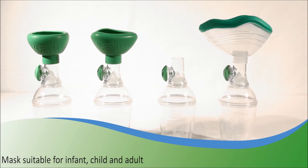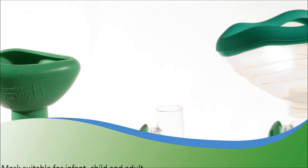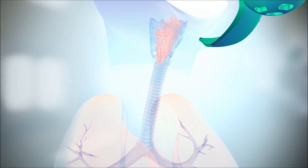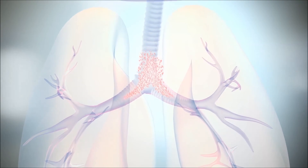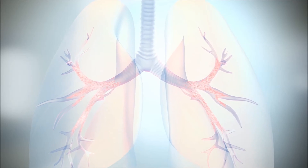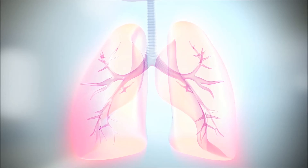Various mask models are available to fit every patient's needs. Your doctor prescribed a chamber adapted to your medical treatment. This chamber is part of your treatment. Make sure to use Tipshaler as recommended by your healthcare professional.